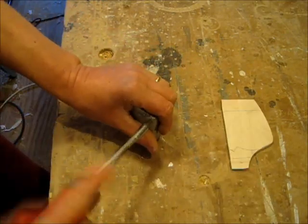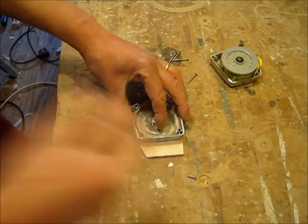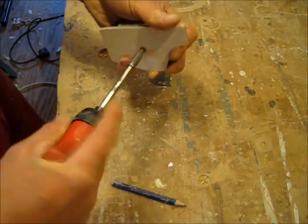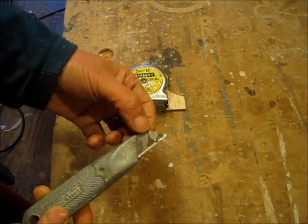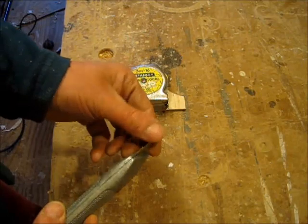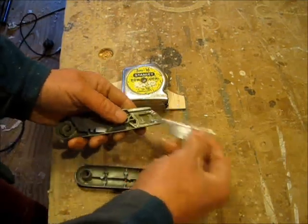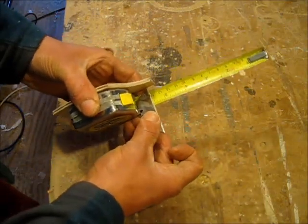So we need to get this off. If we take it off and place that on there. I reckon an old Stanley blade here, which is knackered and blunt, could work really well. So let's get that one out — I reckon that would be perfect.